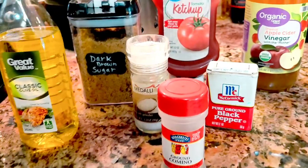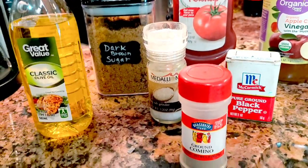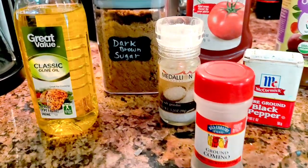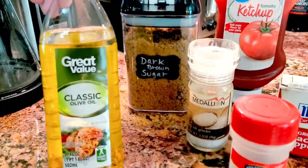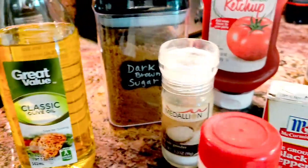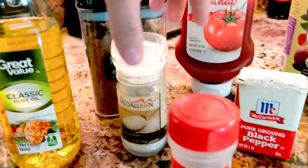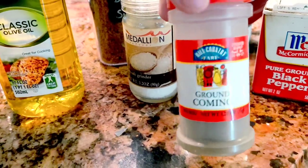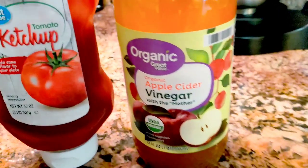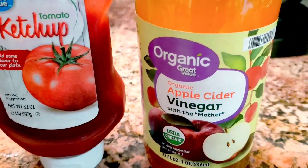For the sauce we're going to be adding, it's going to be olive oil, dark brown sugar, sea salt, ground cumin, pepper, ketchup, and also apple cider vinegar.